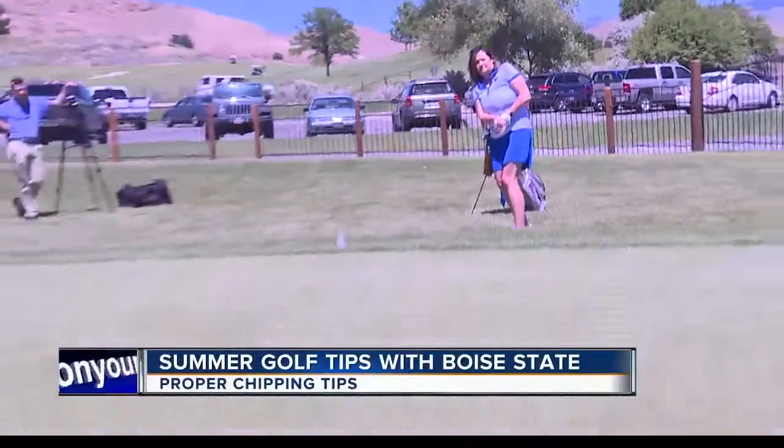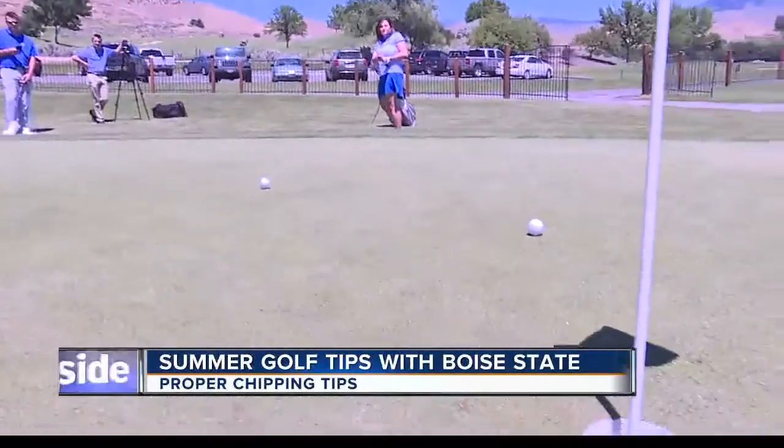I'm here on the practice green to talk about this week's tip, which is chipping. A lot of people don't realize that 60% of your total score comes from your short game, and it's a really good thing to practice. I really like the short game because there are so many different things you can do — you can be really creative and come up with all kinds of different shots.